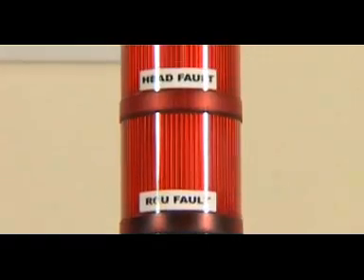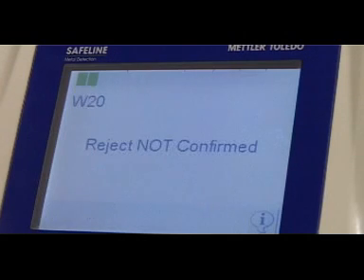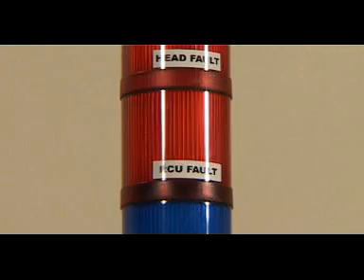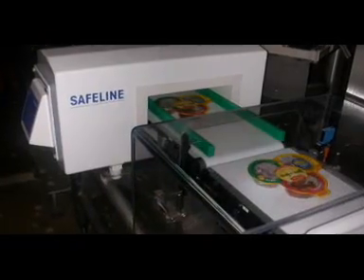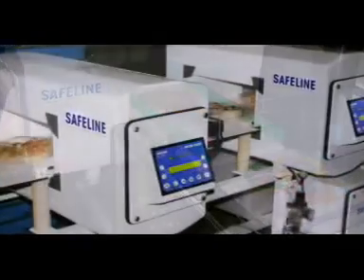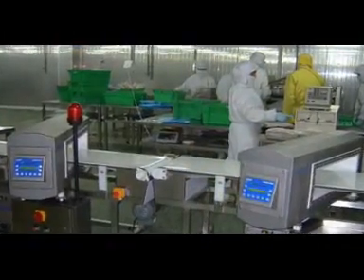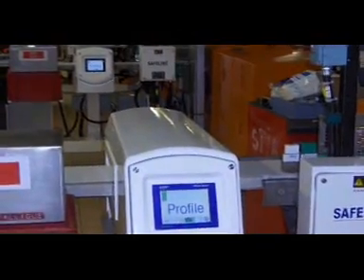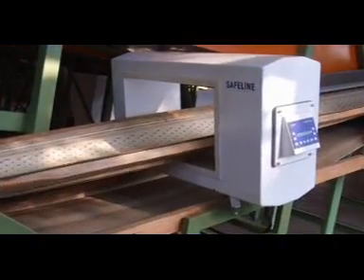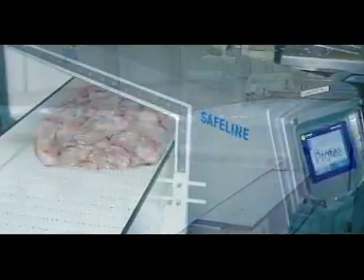Failsafe features can also be incorporated to ensure that reject systems have operated effectively and that the contaminated product has been received by the reject bin. Conveyor design can be configured to suit specific applications, meaning manufacturers can be confident that a Mettler Toledo Safeline metal detection system will enable them to meet the demands of external retailer codes of practice and industry standards such as GMP and HACCP.